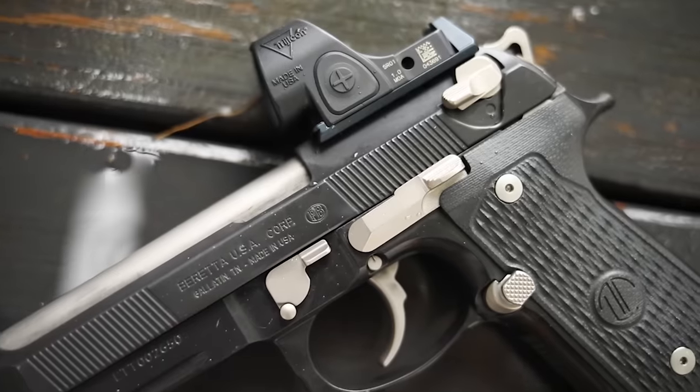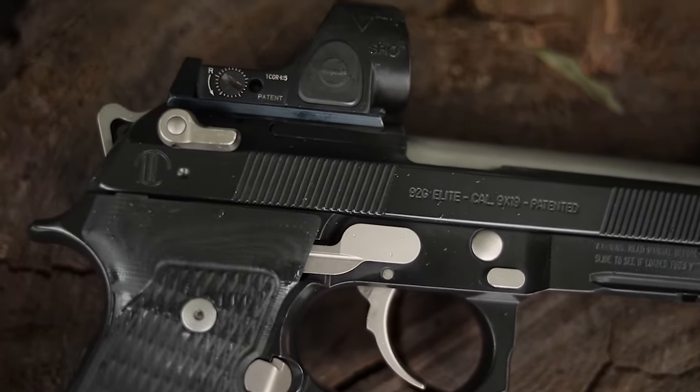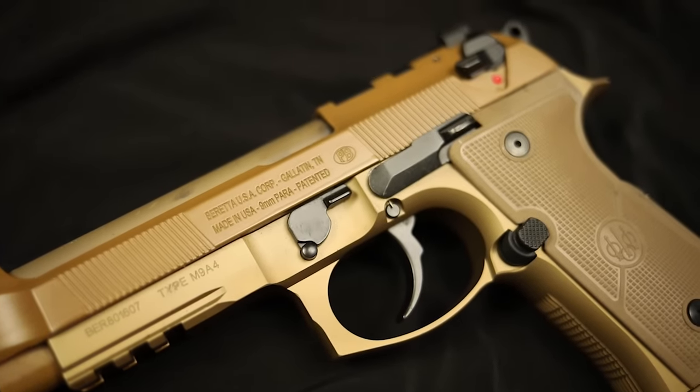Along the line with the cluttered slide, you're going to have the open-top design of the 92, which has always been a point of controversy. There's a lot of problems with that. One, it limits the amount of real estate you have to operate the gun, kind of forcing you back to that pinch method. Another issue with the open-top design is that it can burn you — especially if you're used to the pinch method, which is very popular with 2011s and Glocks today. Running it over the top is quicker, which is why a lot of competition guys do that. The other problem is that you have more room for debris to get into the gun.